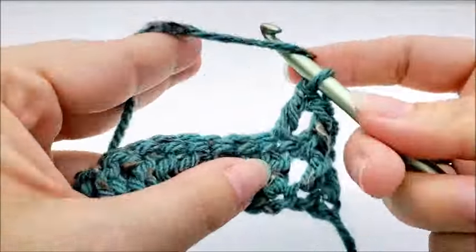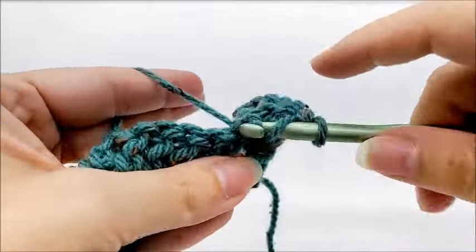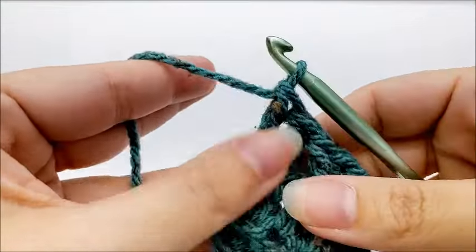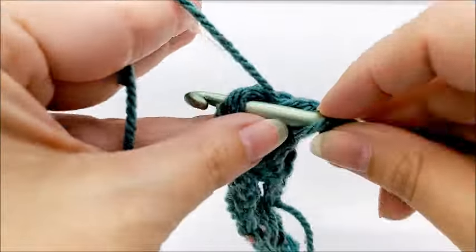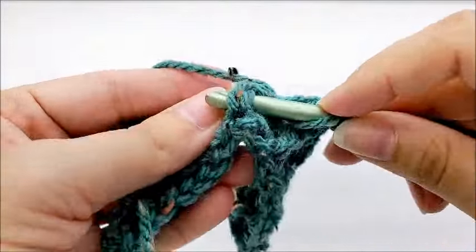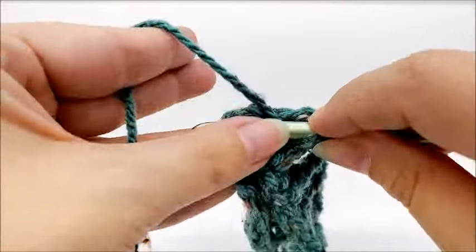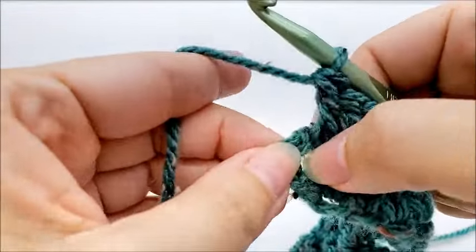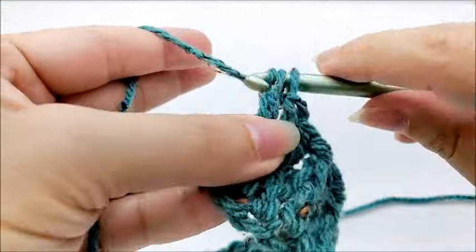Then we're going to do a front post double crochet into the next, and that's what we're going to repeat for row two: double crochet into the top of the next, then front post double crochet into the next. We keep repeating — double crochet, front post double crochet, all the way until we get to the end of the row. When you make it to the end, your last stitch should be a double crochet into the top of the last stitch. You should always end in a double crochet and still have 185 stitches.